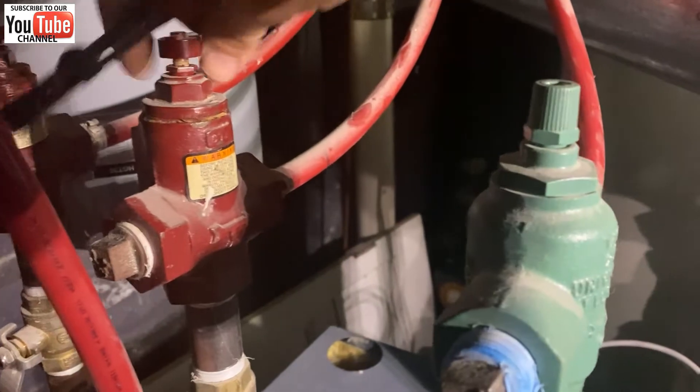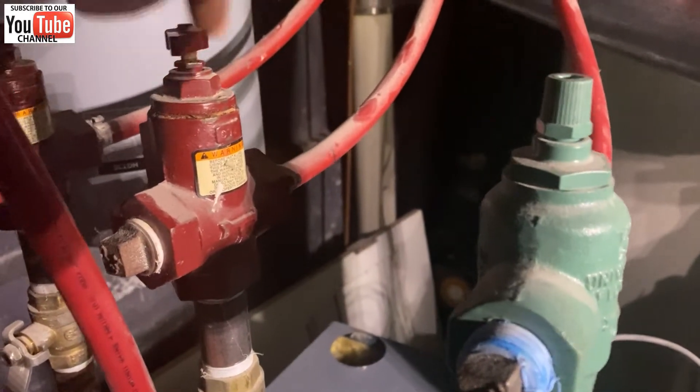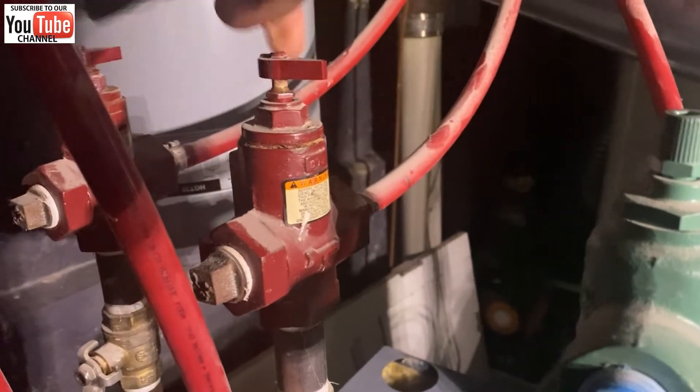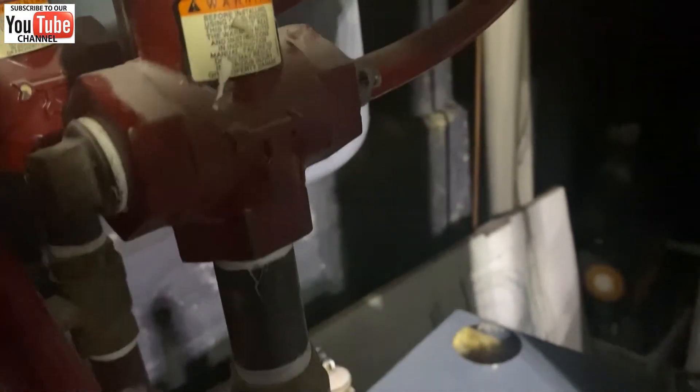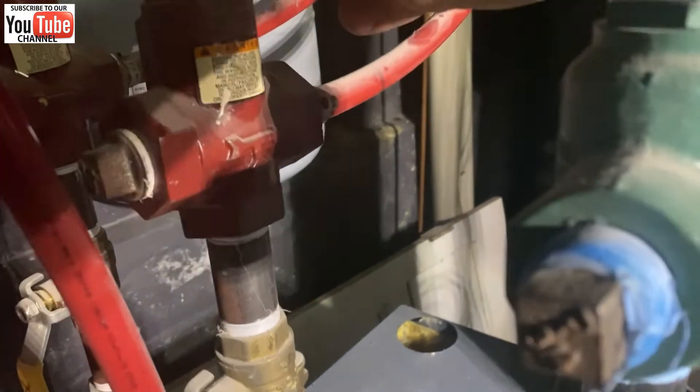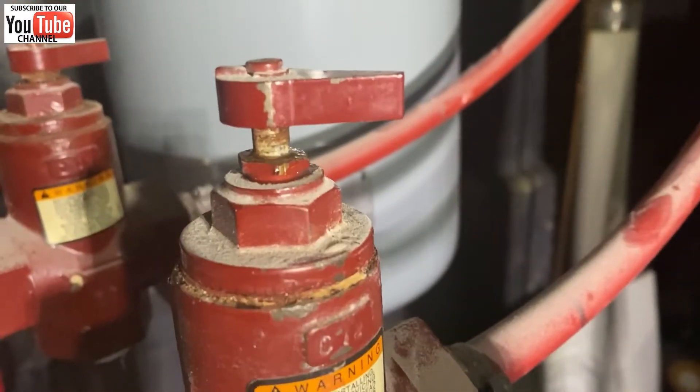Open up the flow check and the noise goes away. To play it safe, we'll just tighten up the packing a little bit so that doesn't leak.